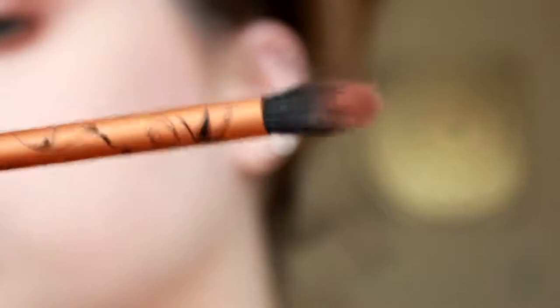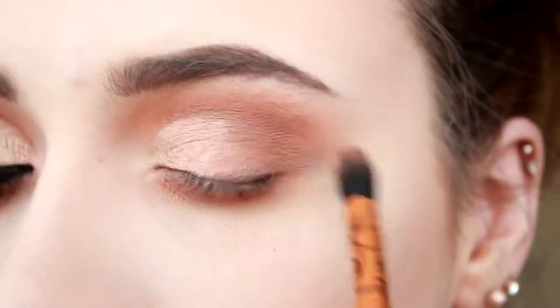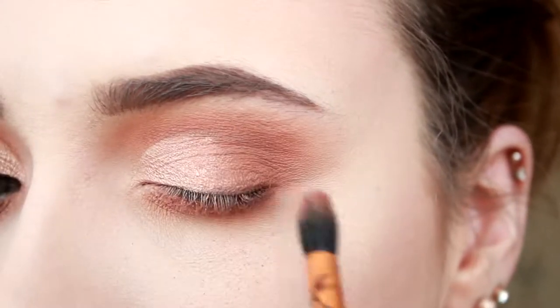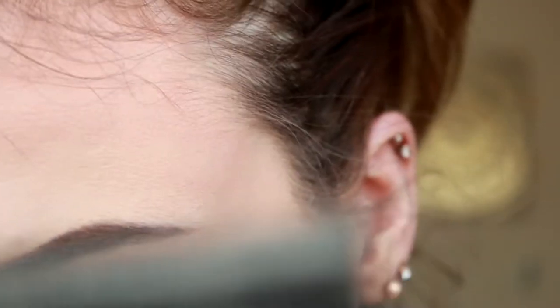Next, I'm using my Flawless brush and I'm taking the colour Summer Yum mixed with Puree, going back over the crease. I'm putting that underneath as well, just adding a bit more colour.